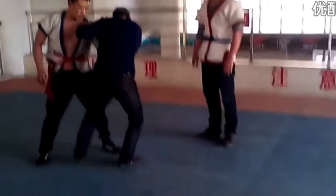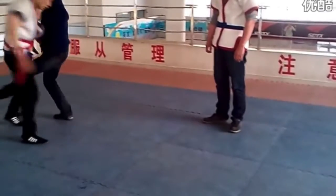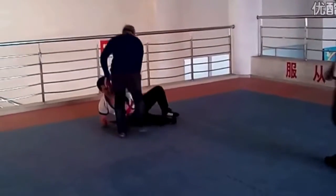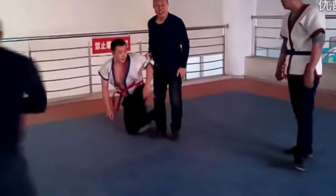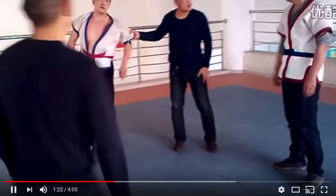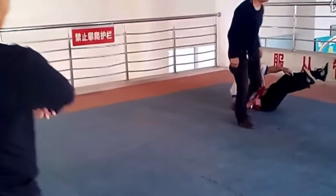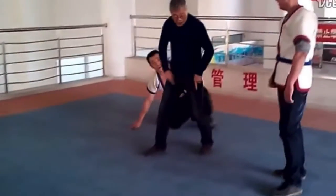Looking at them wearing short sleeves — no gi. But there is a belt that you can grab. So this Shuai Jiao instructor is teaching different throw techniques. Like a gi, you can grab onto this belt, you can pull on it, you can even pull on the short sleeves. That's so cool.